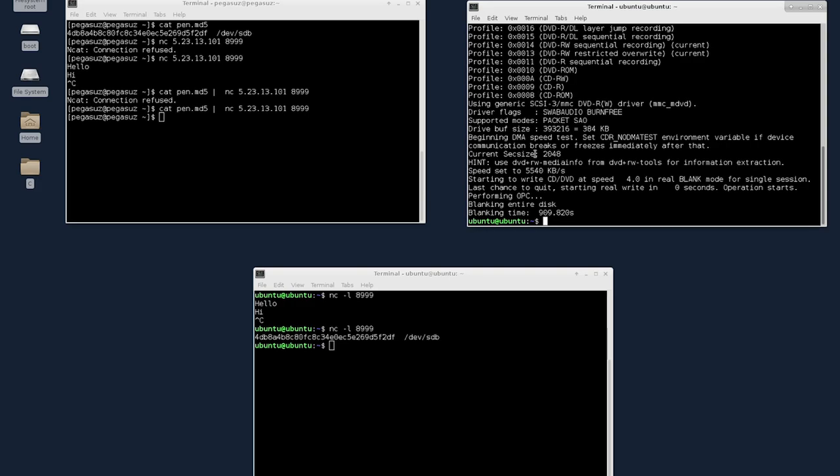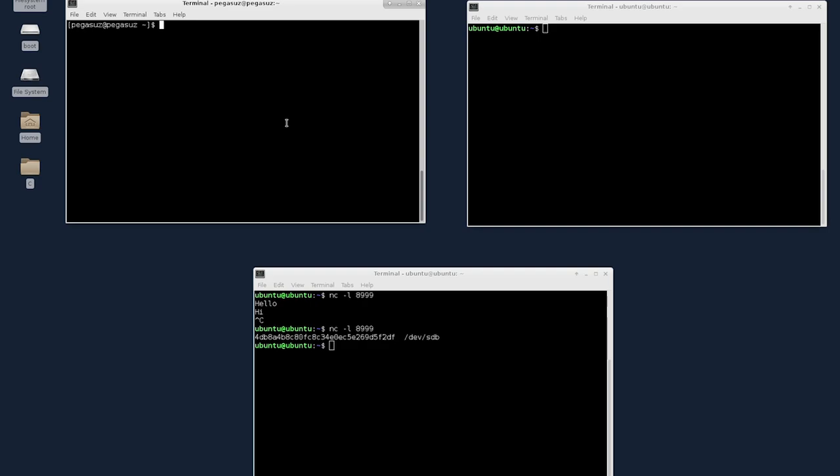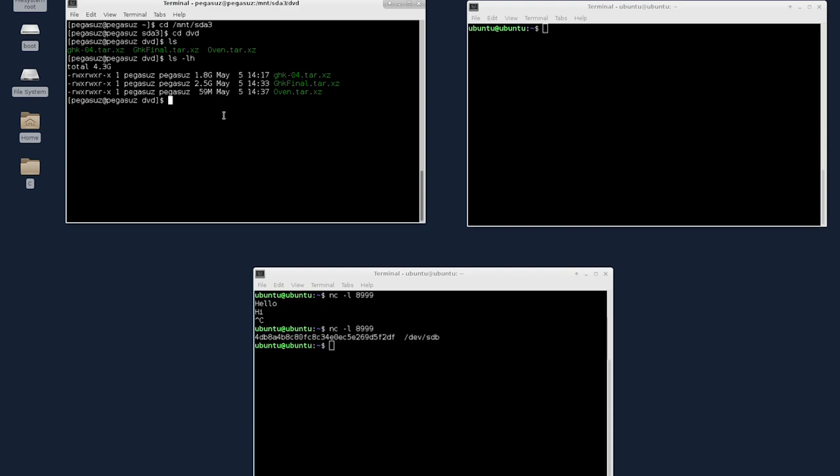The cleaning process is now completed. Let me clear the terminal and go to the directory that contains the files I'm going to write. Let me go to /mount/sda3 and then into the DVD folder. Here we have three files — these are the files we are going to write to the DVD on the remote machine. We roughly require 4.3 GB. Before doing the actual writing, we need to calculate hashes for each file so we can do integrity testing.